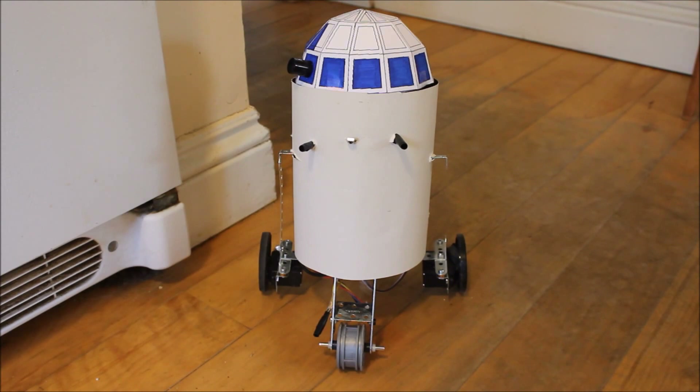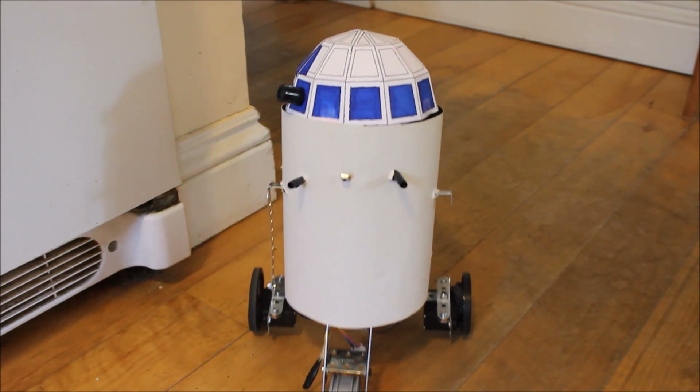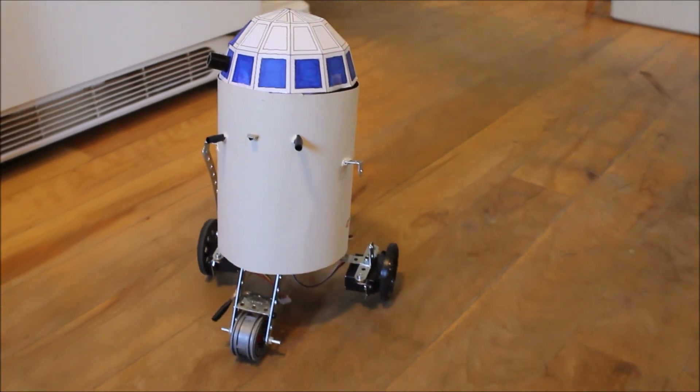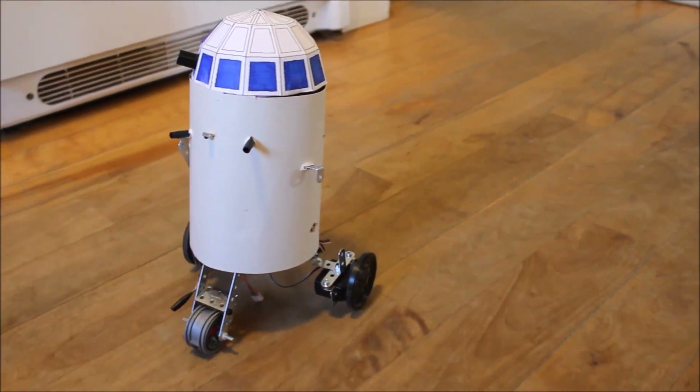Hello, and welcome to my Basic Stamp video about how to make your very own R2-D2. In this video, I will show you the basics of making your own R2-D2.